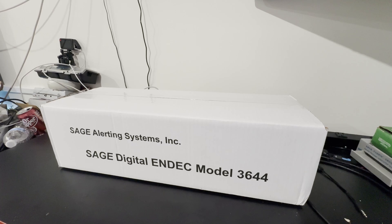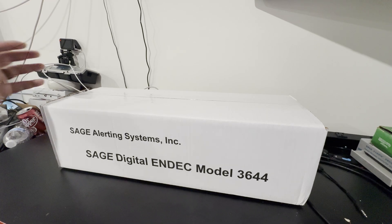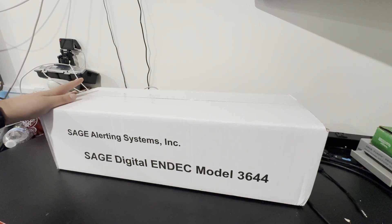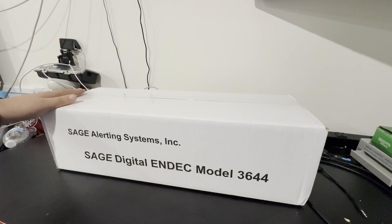Hey, what's going on guys, Brennan here. Today I'm doing an unboxing of the Sage Digital Index, the Model 3644 from Sage Alerting Systems. I already have one digital index in the rack serving as my North Carolina alerts. This is going to be replacing my last 1822 model. I just picked this up today from SEMS in Pineville, North Carolina — they are a dealer for these — so I'm going to do an unboxing video today.